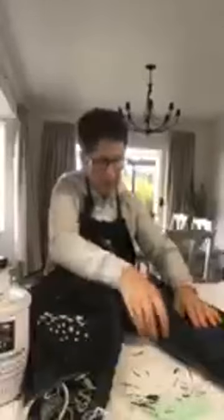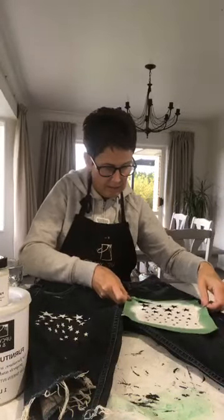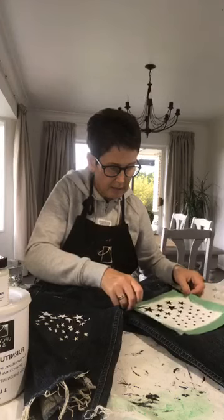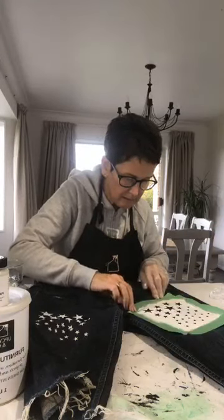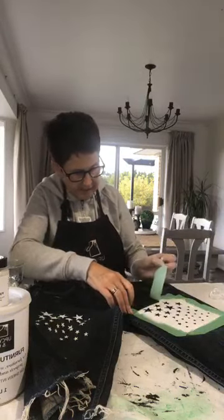I'm going to put it on this side but I'm going to move it on an angle and just do some of it — not all of it.